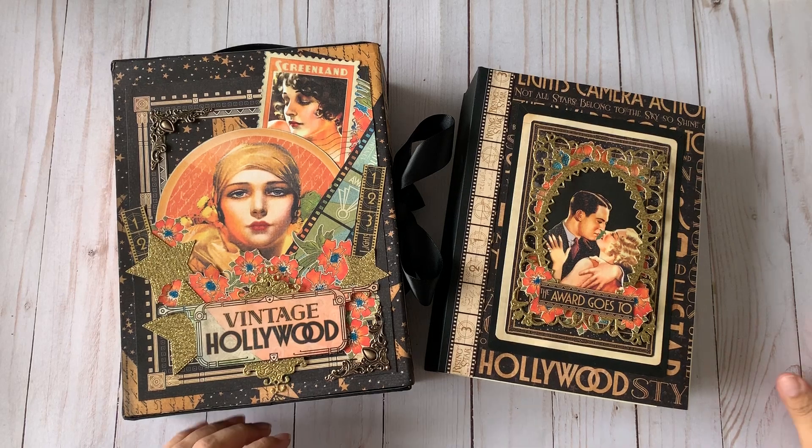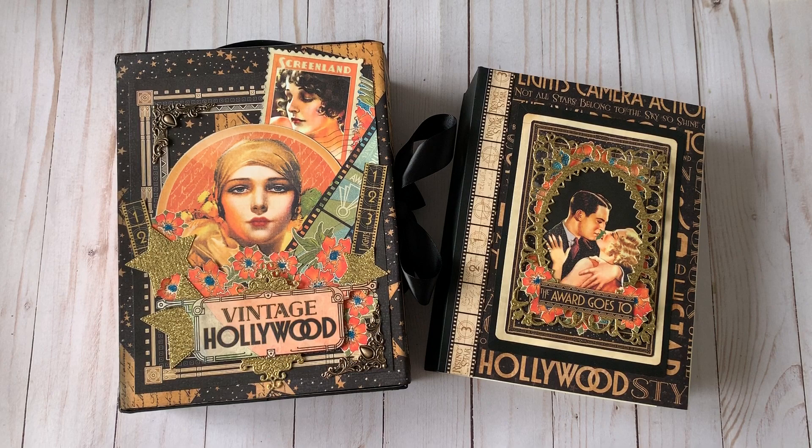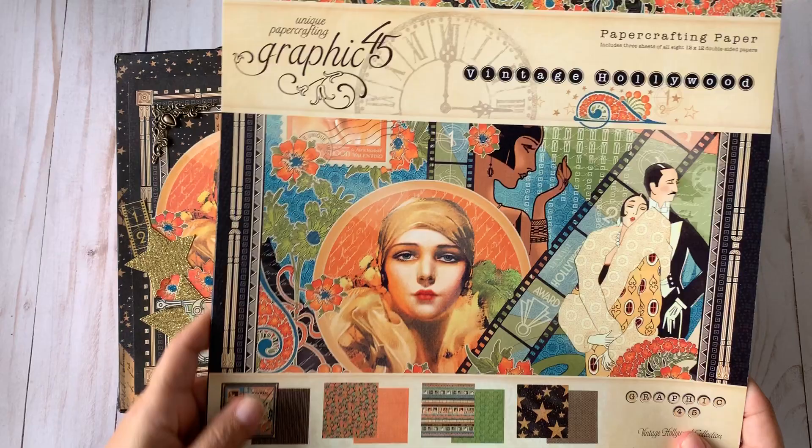Hello YouTube, this is Glenys from Craft Room Secrets and I'm here to share my latest completed project: a Graphic 45 Vintage Hollywood album. I used the 12 by 12 paper collection from Graphic 45 Vintage Hollywood.